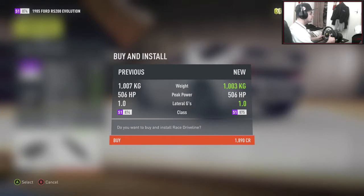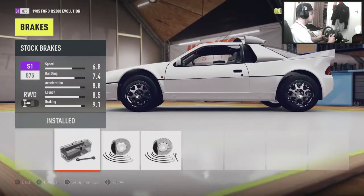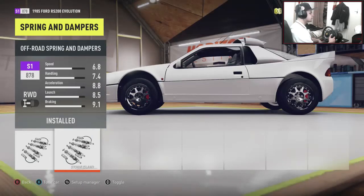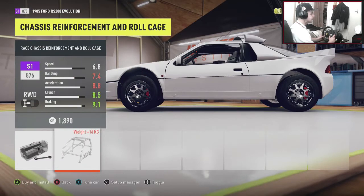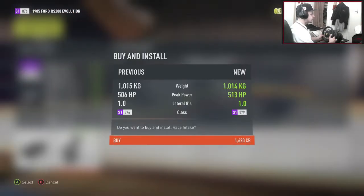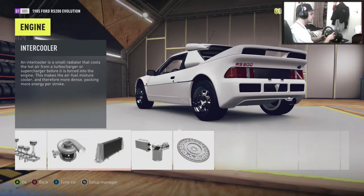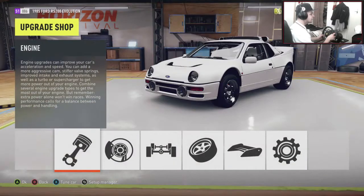I missed the driveline — 1,000 kilos in this car, pretty crazy. We're going to go race brakes. For suspension, we're going to put the off-road springs and dampers on — it gives us that extra bit of steering lock which might help. Weight reduction, I'm not going to do it — it's already light enough at 1,000 kilos. Power-wise we're at 513, so let's add an exhaust and air filter, upgrade the turbo, and chuck on the flywheel. We've got 523 horsepower which is more than enough.